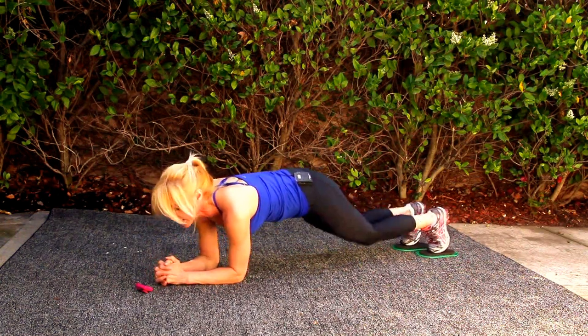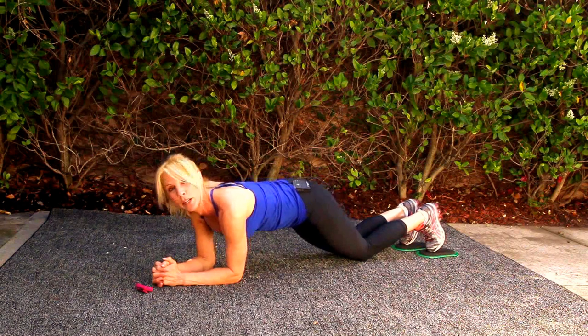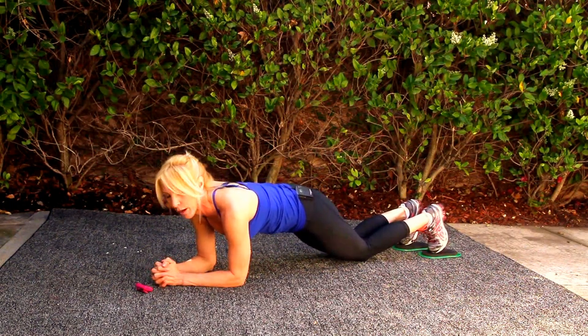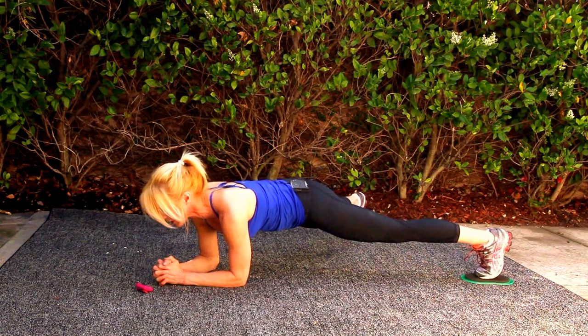I'm resting 10 seconds. You can drop your knees if you'd like. We're going to go into Upside Down Snow Angel. I love this exercise — you get a little inner thigh workout. Here we go, Upside Down Snow Angel.